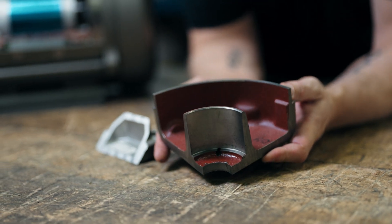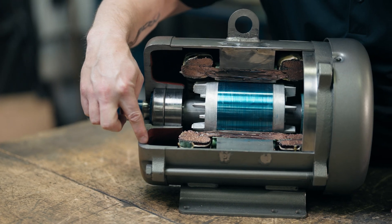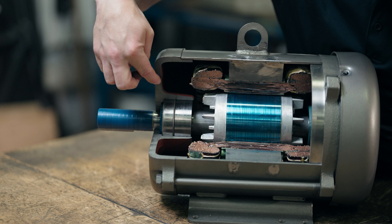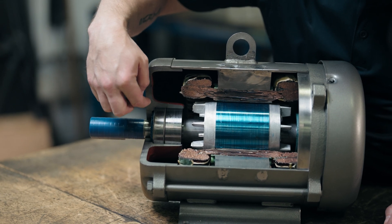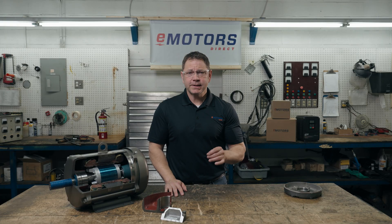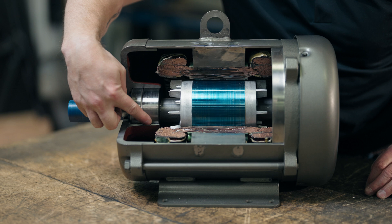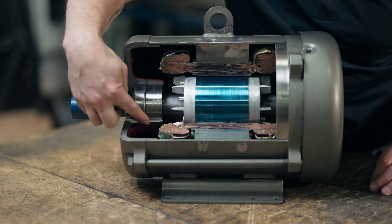To contain the explosion, these motors are designed with thick cast iron or steel cases to contain the pressure of an initial explosion. They must allow hot gases to escape in a controlled way that doesn't create an ignition source. To release the gases in a controlled way, these motors have flame paths — gases can escape while being cooled to a safe temperature.